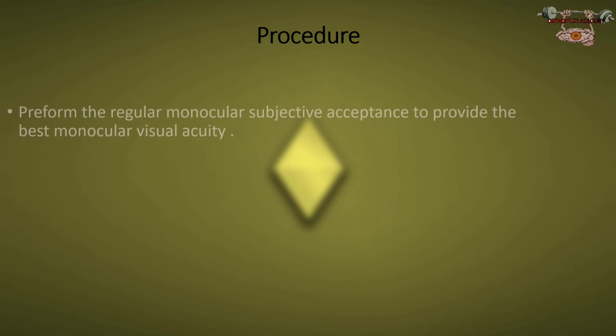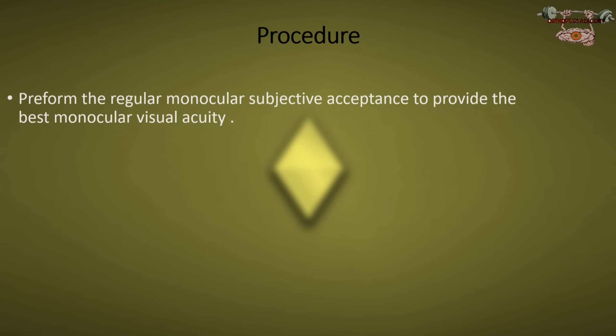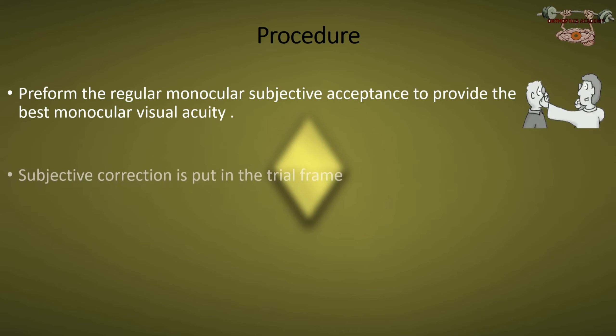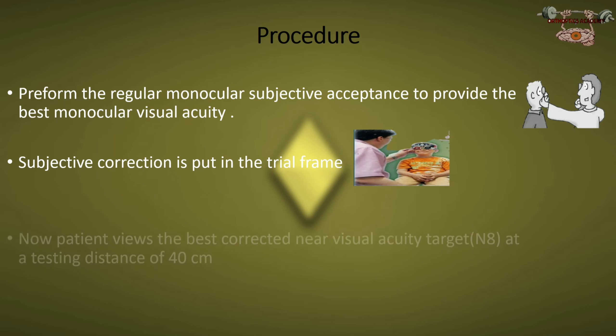First, objective retinoscopy should be performed for both eyes. After that, subjective refraction is performed for each eye to provide the best monocular visual acuity. The subjective correction is then put in the trial frame.